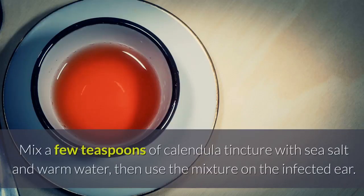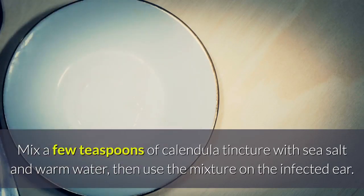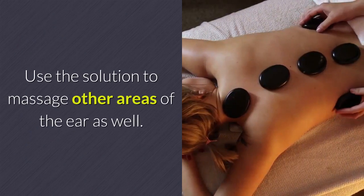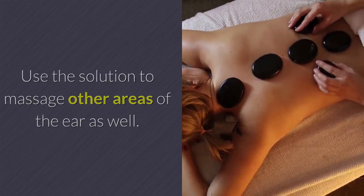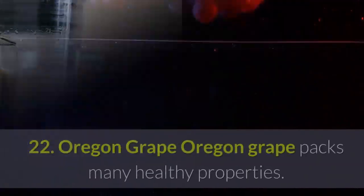Remedy 21 — Calendula: Calendula contains potent healing properties and can be used to treat dog ear infection. Mix a few teaspoons of calendula tincture with sea salt and warm water, then use the mixture on the infected ear. Use the solution to massage other areas of the ear as well, and let the dog shake its head to allow the mixture to work.